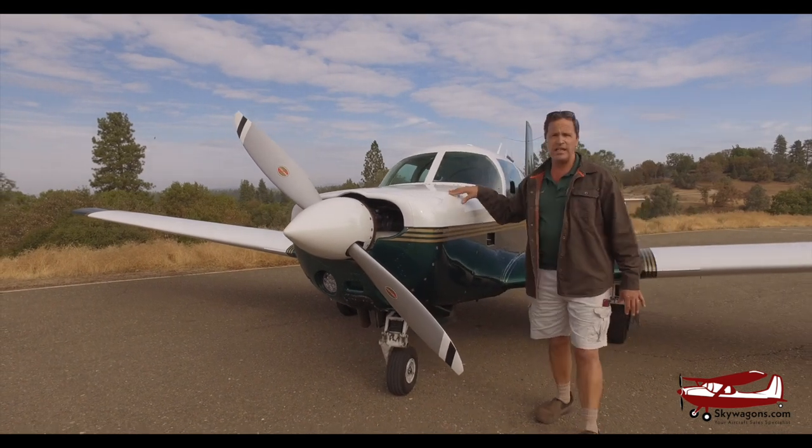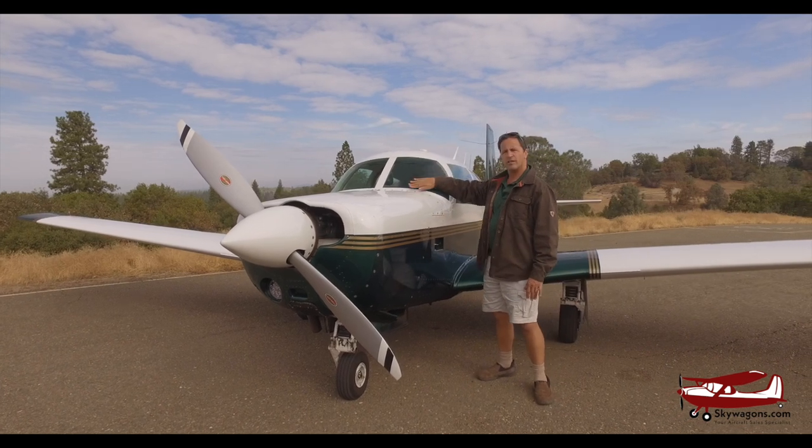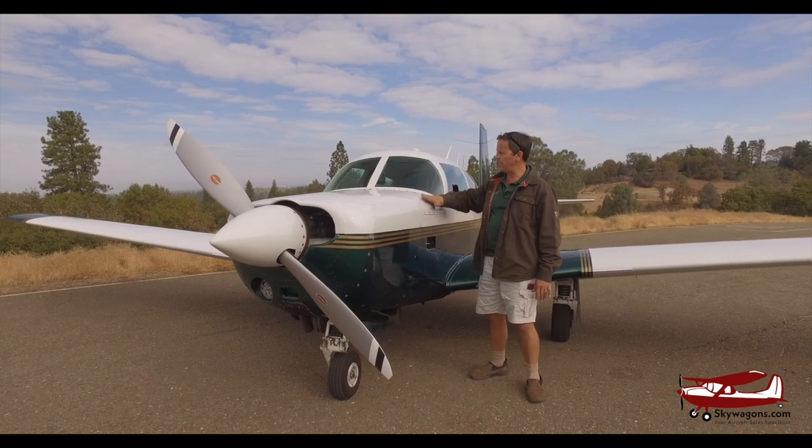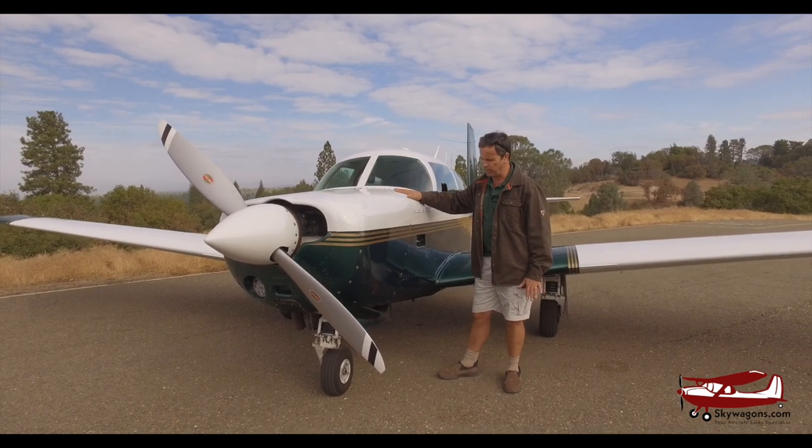The C's, E's, F's, and G's all have this kind of vertical windshield with an avionics access bay here. We'll be talking about modifications on other videos, but this would be the standard plane.